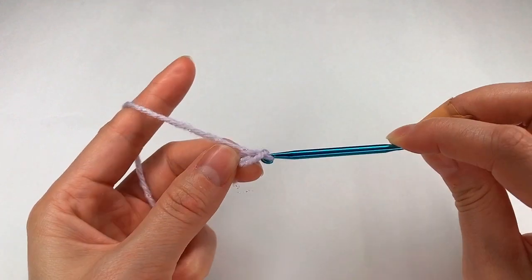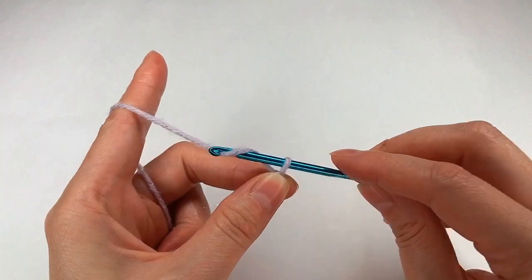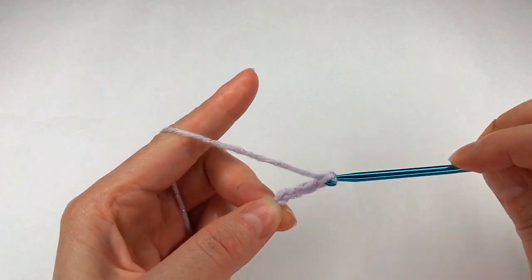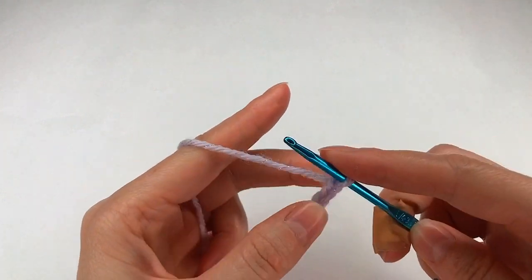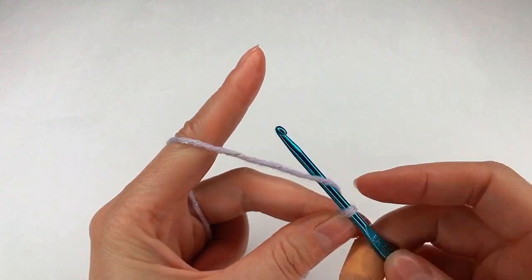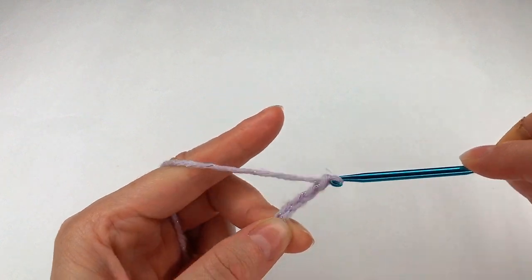I go with my slip knot first and now I chain: 1, 2, 3, 4, 5, 6, 7, 8, 9, 10, 11, 12, 13 and 14.